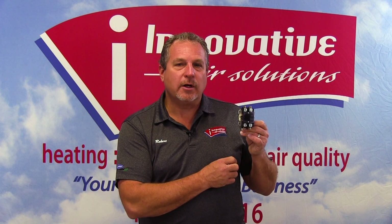It's also equally important that you're able to explain to a customer what this is. Simply described, this is an on and off switch for your air conditioning system outside.